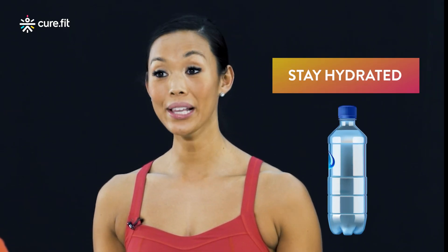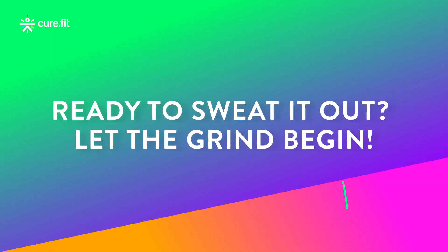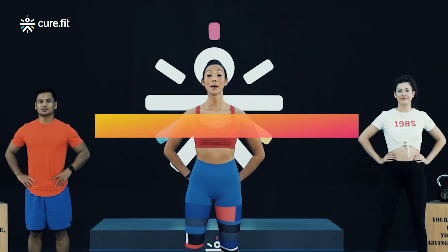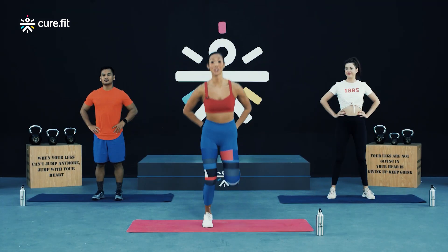Before we begin, make sure that you have a water bottle and a towel handy. Alright team, let's begin with our warm-up. First up, we're going to do 30 seconds of butt kicks. Bring your hands behind your backside and from here kick your heels up to touch your hands.